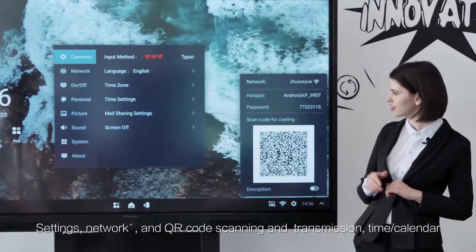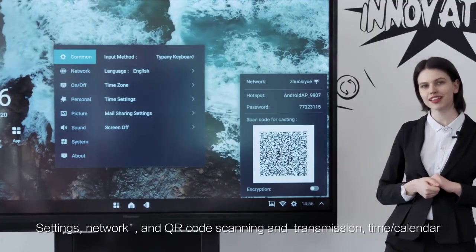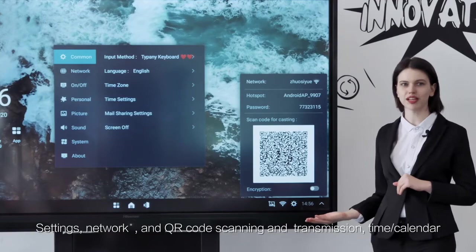Settings include network and QR code scanning and transmission, as well as time and calendar.